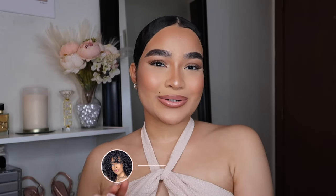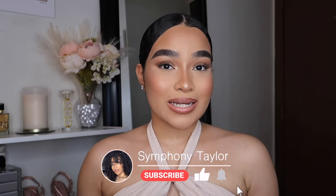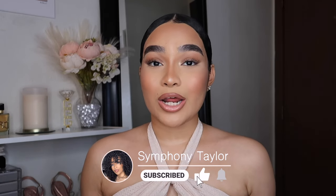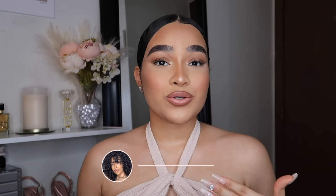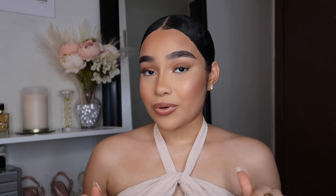Hey, welcome back to my channel. If you're new here, my name is Symphony. In today's video I'm going to be showing you guys another at-home DIY eyelash extensions, because lash extensions are so crazy expensive. I can understand why they're expensive because it does take a long time, but with my DIY lash extensions it only takes under 10 minutes, or maybe even seven depending on how fast you are.